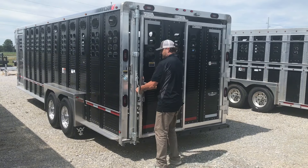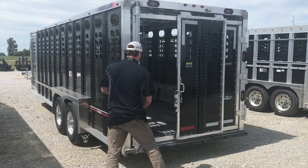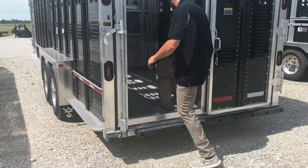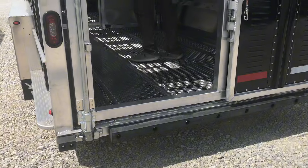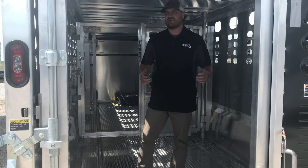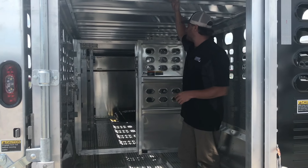Going inside the trailer, we have the .110 corrugated floor. We have a little bit of interior fender here because Wilson is going to run a seven-foot three-inch interior instead of just a regular seven. We have a six-foot eight-inch interior height.